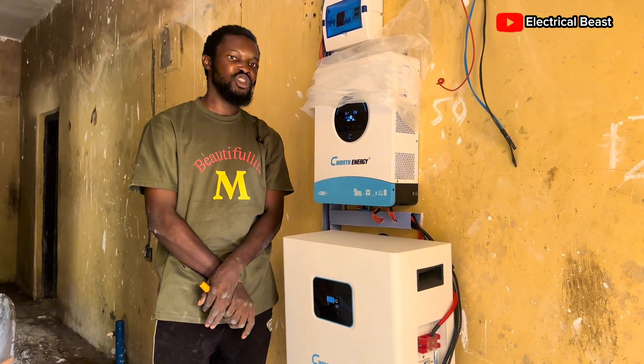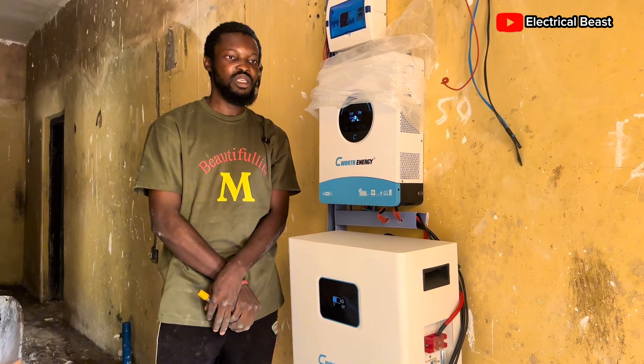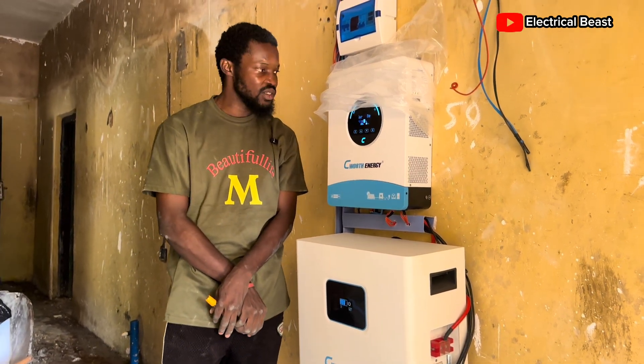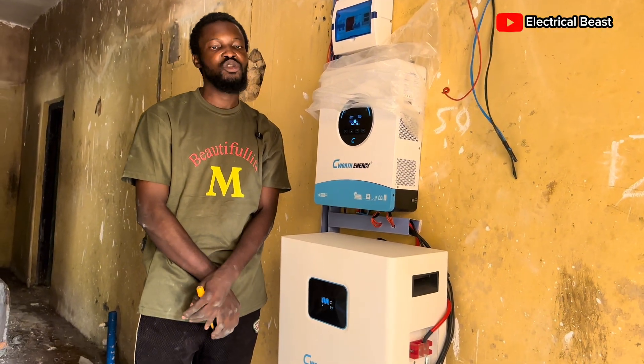That's all — thank you very much. Welcome to solar energy, welcome to renewable energy, welcome to clean power and clean energy. Thanks for watching; I'll see you again in the next video. Until then, stay blessed, stay good, and stay calm. Thank you very much — peace.